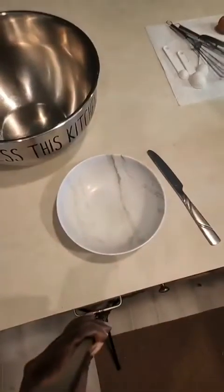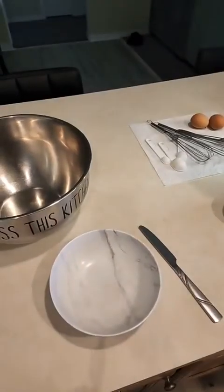baking soda, baking powder, flour, and some milk — which is going to be buttermilk this time. So let's just jump into the recipe right now.